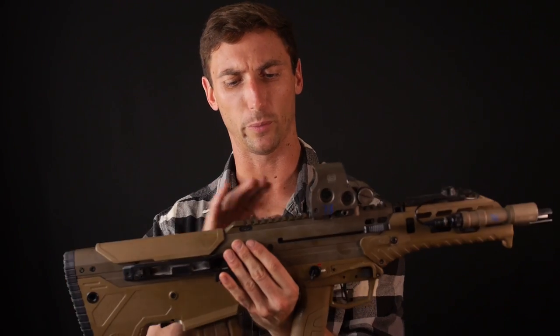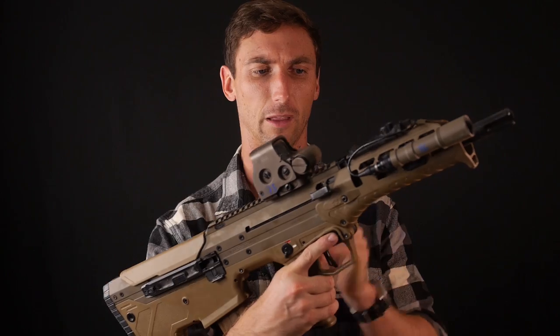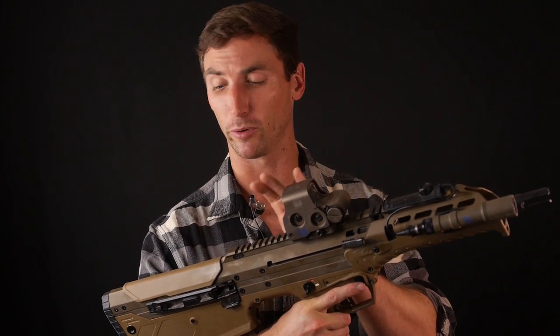Moving to the receiver: I'm a big fan of it. Just like many other bullpups, I love how long the rail section is, because it allows me to get the correct eye relief with low-power variable optics like Nightforce and Vortex — essentially mount whatever I need. In this case I have the EOTech pushed a little bit forward so it doesn't occlude my whole view.